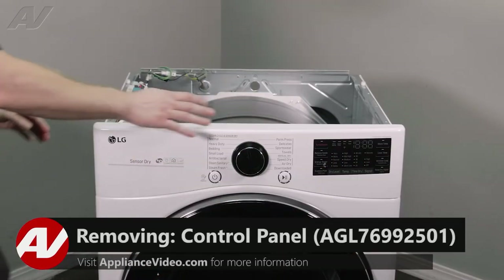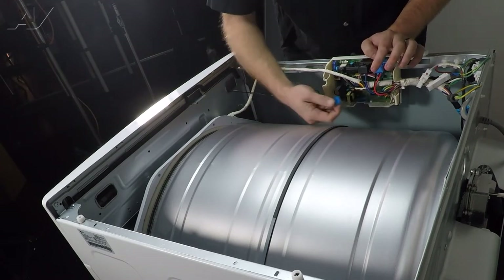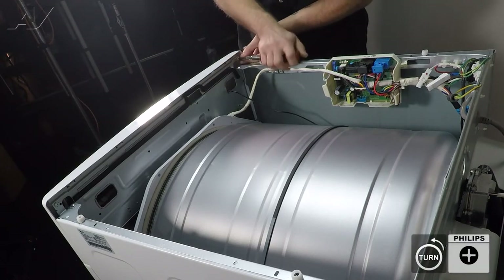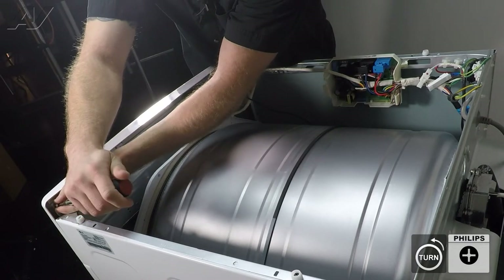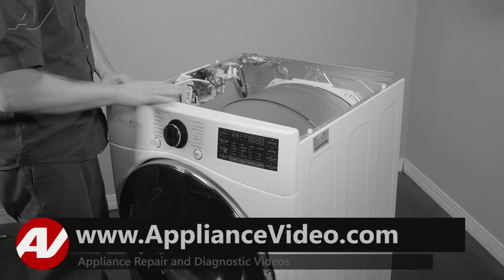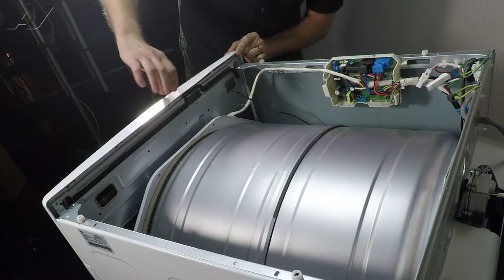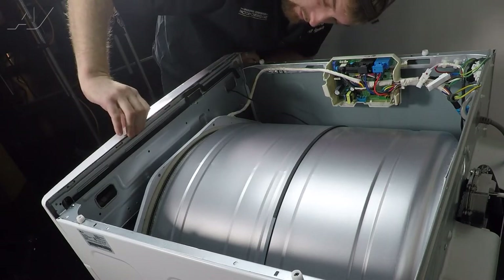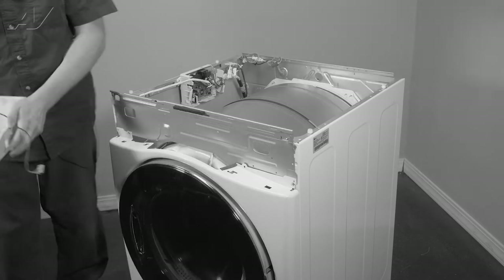Now the next thing we'll want to do is remove the control panel. To do so, first we will unhook the wiring harness — it's just a pinch locking tab. We will use a Phillips screwdriver to remove the two screws, one on each edge of the control console. To remove the actual piece itself, there are small locking squares on the top. Flex up on the plastic and pull forward. Once you get all of them, it will start to detach. Gently pull out, pull your wiring out, and set the control panel to the side.